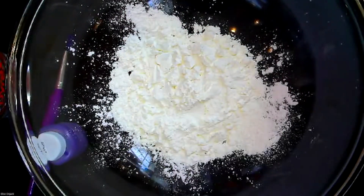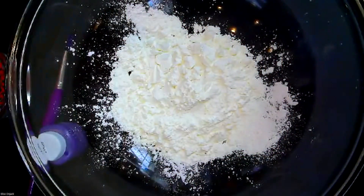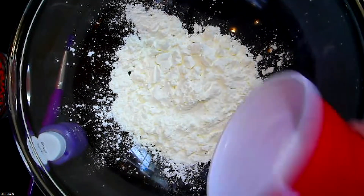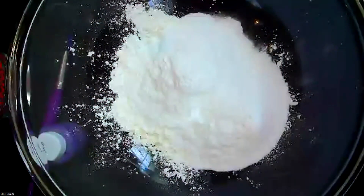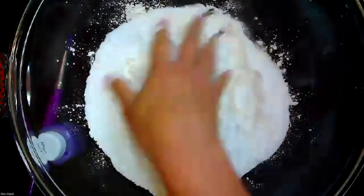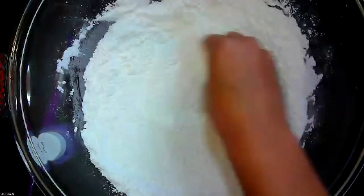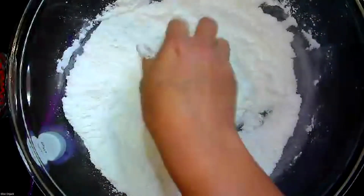Next, we're going to add one cup of baking soda — the same measurement as the cornstarch. Use your measuring cup if you have one. The measurements don't have to be exact, but the closer you can get to them the better. I'm going to pour that in here. If you have a fork or spoon to mix with you can use that. I think it's easier to use my hand — it's a little messy, but you want to mix those two together. It's hard to tell the cornstarch from the baking soda because they look very similar, though they have a slightly different texture.